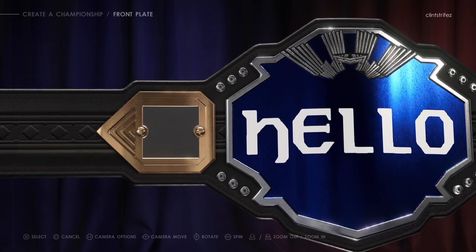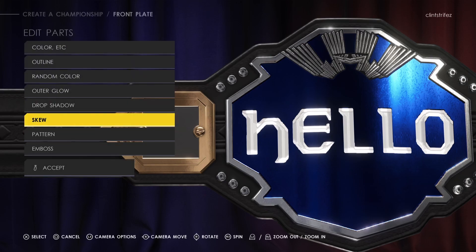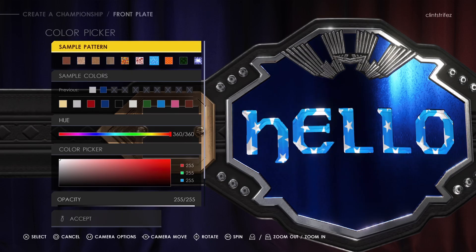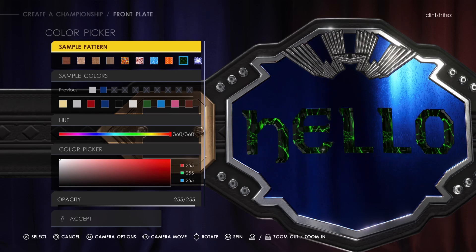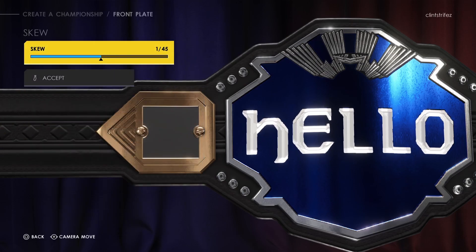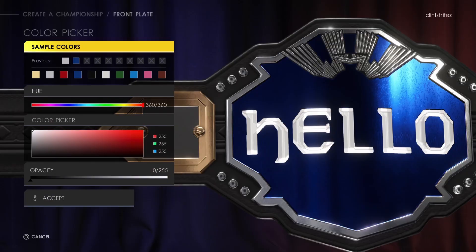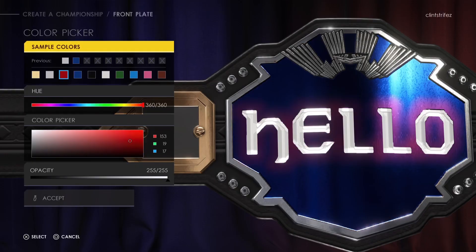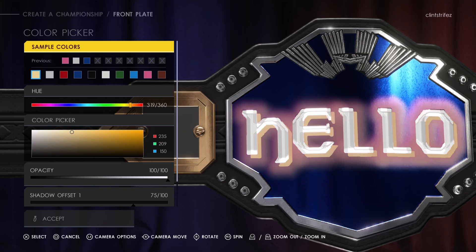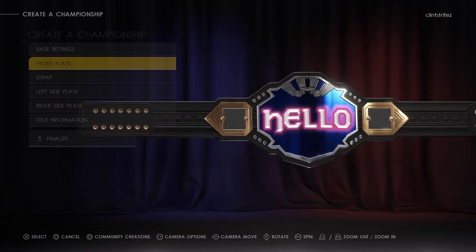You can emboss it to make it look like it's engraved — that's kind of cool. You can pick a pattern preset. I wish you could do this with clothing; you used to be able to in the old games, I don't think you can anymore. Skew, drop shadow — that's pretty cool. Outer glow — this really makes it stand out. Random color, outline — there you go, that really makes it stand out when you're trying to make a belt. Pretty sweet.